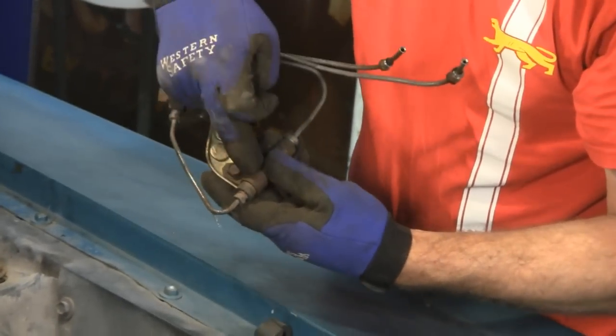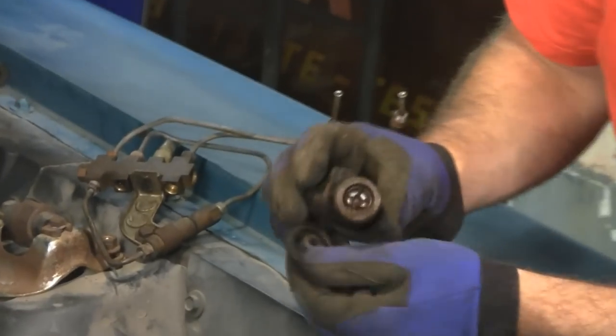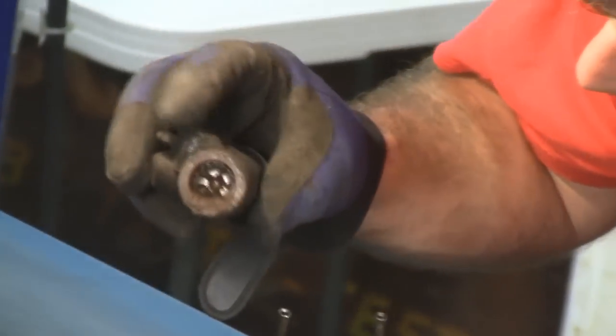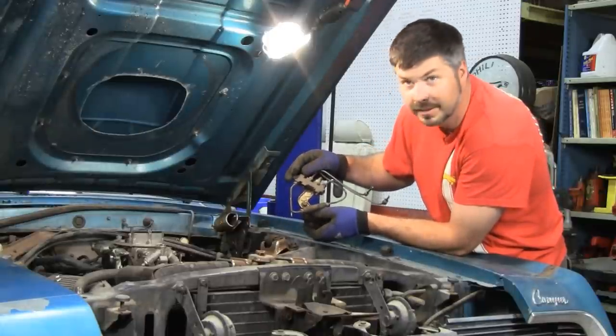If this looks anything inside like the wheel cylinders did — take a look at this: that's what the rear wheel cylinders look like. If the rear cylinders look like this, we know that this isn't going to be perfect when we get inside. Let's go see.